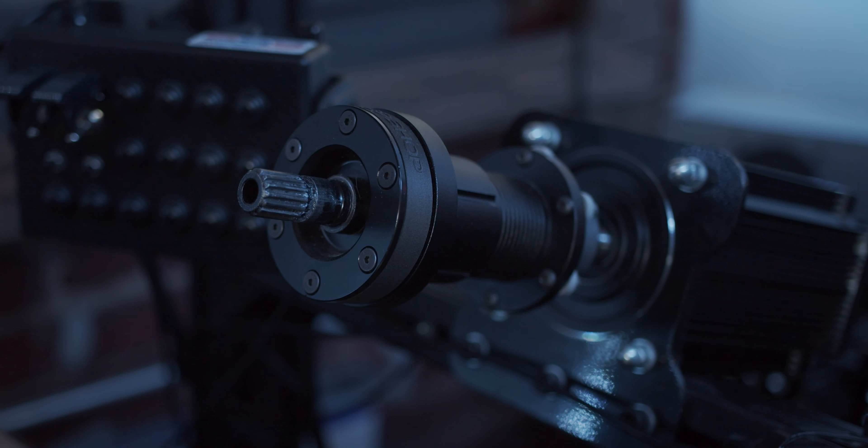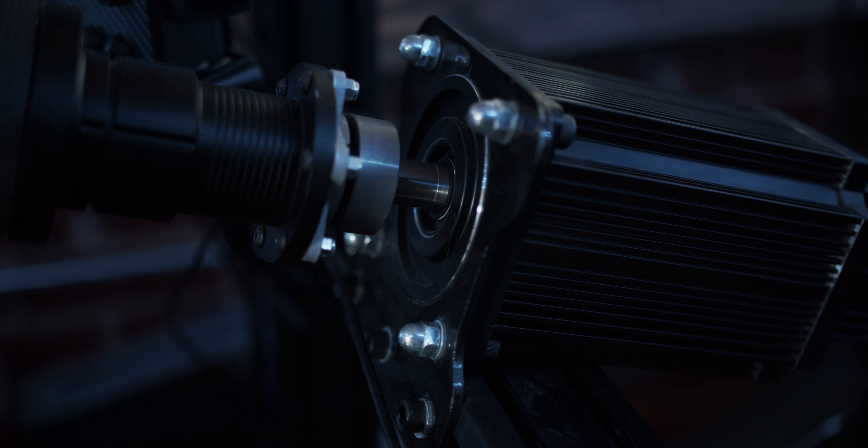For my wheelbase I'm using a Simplicity SW13C Plus, which is a direct drive wheel. It's pretty affordable — I think I paid seven to eight hundred dollars for it. In my mind this was a good investment; I'm not going to want to upgrade it later and I'll be pretty content with it for a good while.